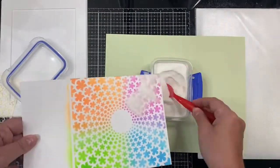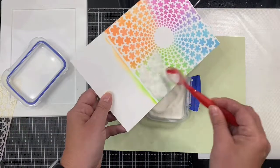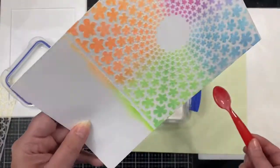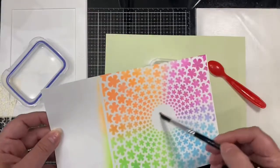Next I'm adding some clear embossing powder on top, making sure to coat the entire sticky surface. In the middle I have a little bit of excess powder that is sticking because I did not use an anti-static powder bag before I started.